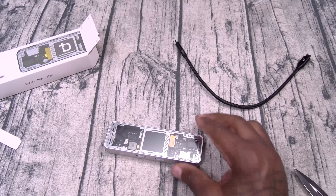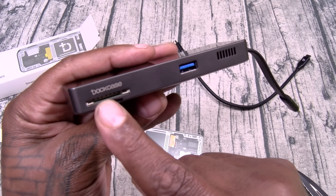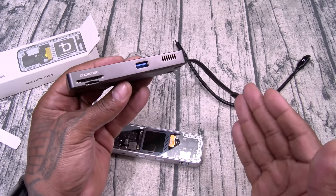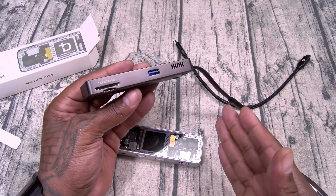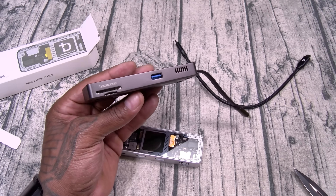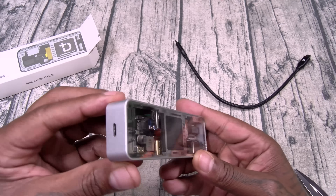Now with the old one I had, it actually had a big SD card slot. But you don't really need that since a lot of laptops have an SD card slot or micro SD card slot. But a lot of laptops, including my Samsung one that I'm getting ready to pull out right now, do not have Ethernet options — so this is a good look right here.